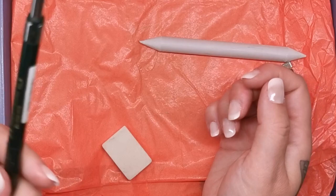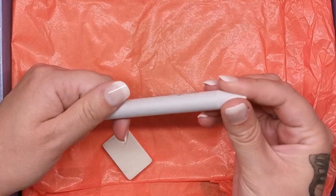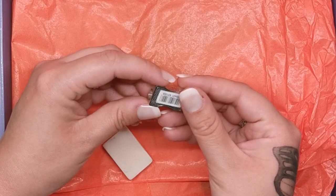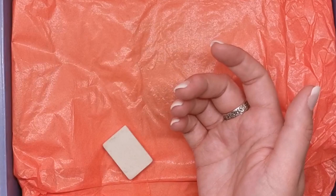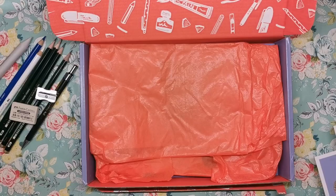We've then got a paper stump, or tortillon, which is basically just compacted paper that you can sharpen or sand down and use again and again just to blend out your graphite — gives it a little bit of a smudge effect. We've then got a Faber-Castell silver sharpener — very basic and simple but always needed. And finally a Faber-Castell latex-free pencil eraser. It's fairly self-explanatory — just some pencils and a few little tools to go with them.